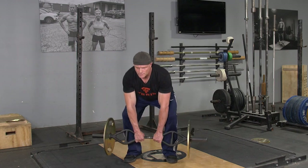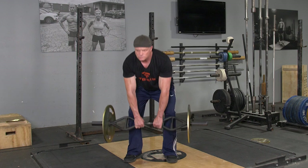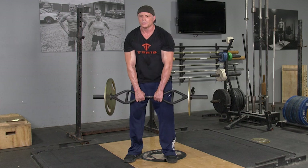To complete the deadlift to shrug exercise, begin standing in an upright position. Feet hip width apart, arms extended down in front of you, grasping your T-grip bar with a center grip.